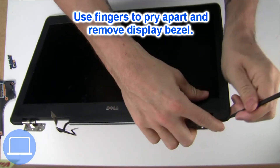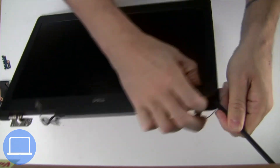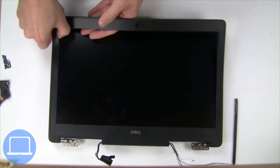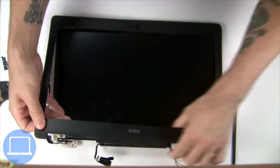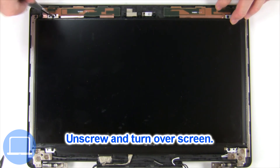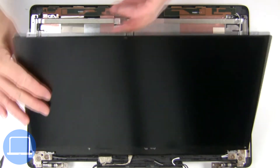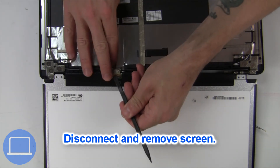Now use fingers to separate and remove the bezel. Now unscrew and turn over the screen. Then disconnect and remove the screen.